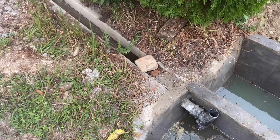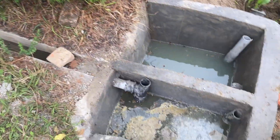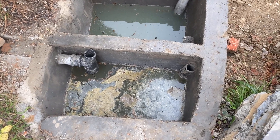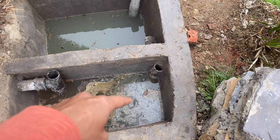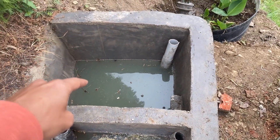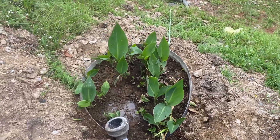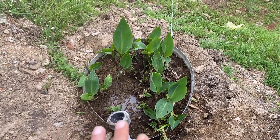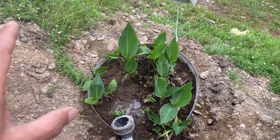We have made this grey water recycling system wherein all the water from the kitchen and bathroom would come into this oil filter. In the first chamber the oil gets separated and only clear water goes into the second tank, which then gives water into the plant bed. In the plant bed we've got rocks at the bottom, gravel, sand, and then the topsoil with canna plants.